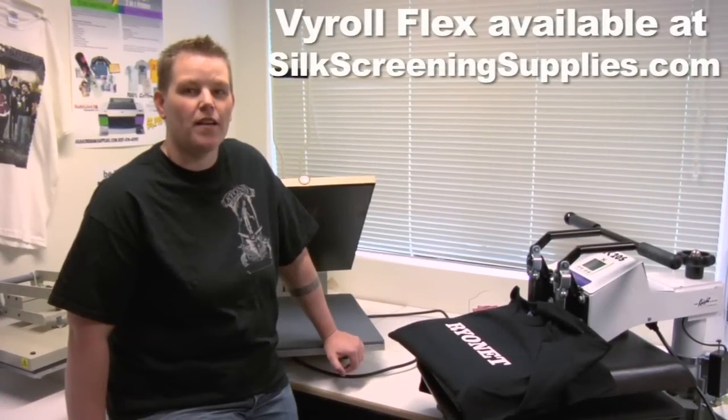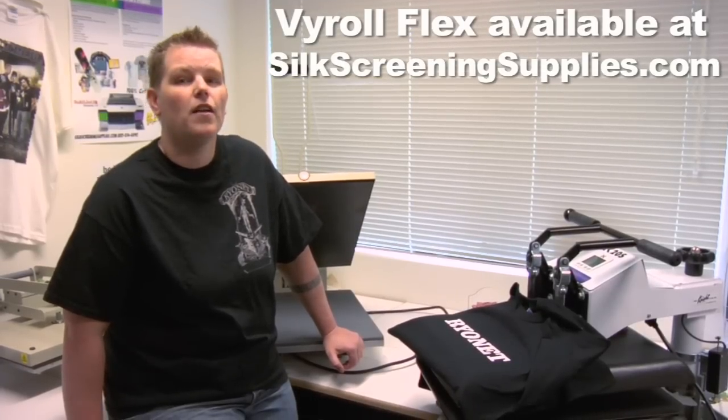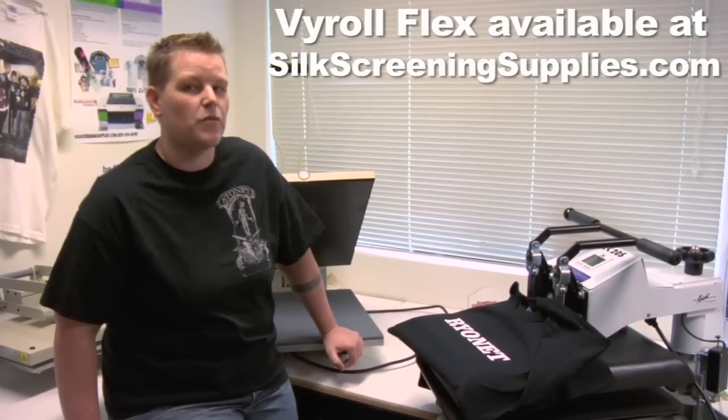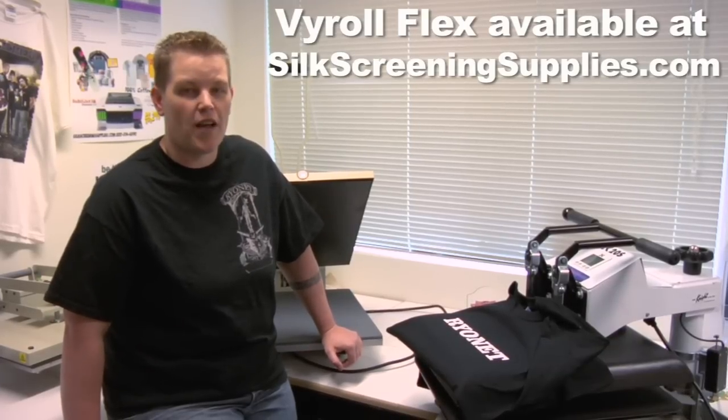Hi, I'm TJ with the Rinette Corporation, and I'm here to talk to you about the new Viral Heat Transfer Vinyl. We brought this product on recently because we found it to be a more superior product than any others we found out on the market.